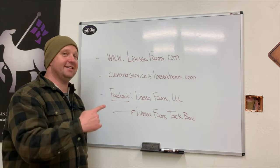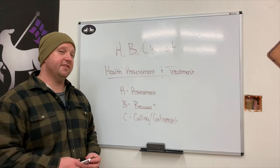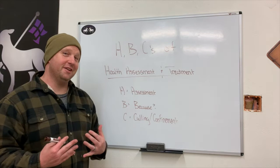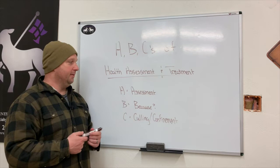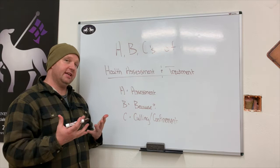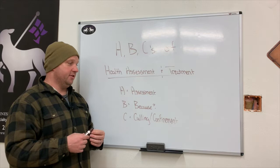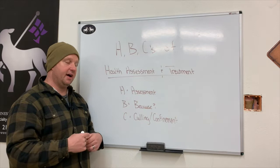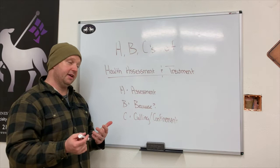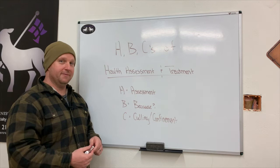Here we are talking about overall health assessment. I've actually changed things up a little bit — I'm going to write on the board first so you don't have to watch me write. Today we're going to talk about the ABCs of health assessment and treatment. A stands for assessment, B is the 'because' — figuring out what's causing the issue — and C stands for culling and confinement.